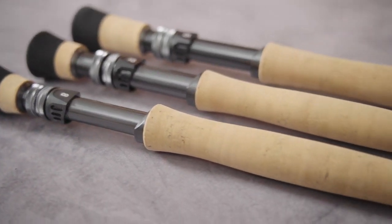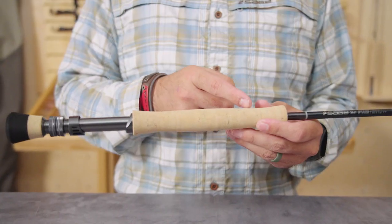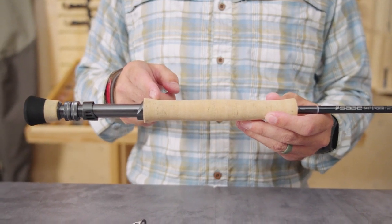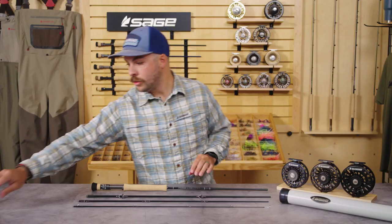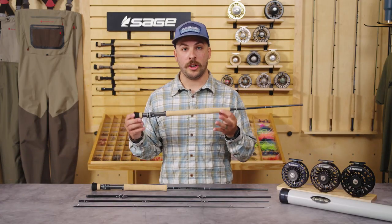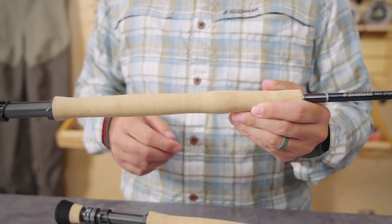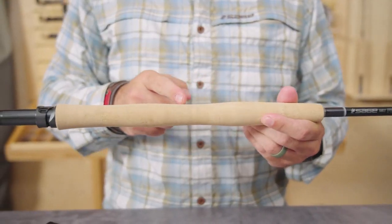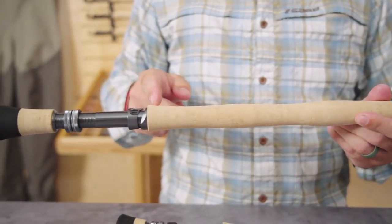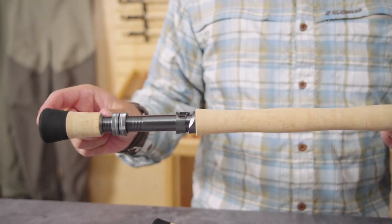Next I'd like to talk to you about the handle. The lineup of Salt R8s from 6 through 15 weight feature three different handle configurations. The 6 through 12 weight are going to feature a saltwater-specific full wells handle and oversized EVA foam fighting butt for comfort during the fight. For larger tarpon or blue water applications, the 12 weight also has an additional extended foregrip option for increased pulling power. Lastly, the 15 weight features a slightly longer foregrip in addition to an enlarged fighting butt for blue water applications when fish have sounded and you need to pull them up over the gunnel.